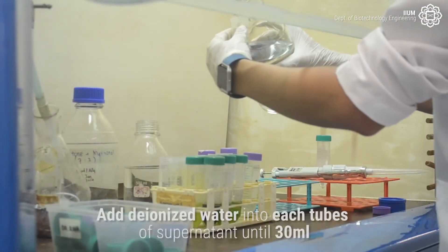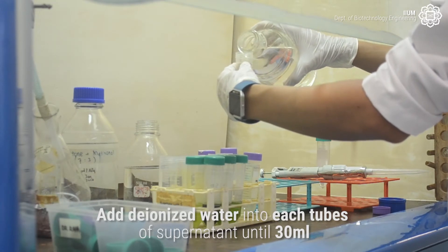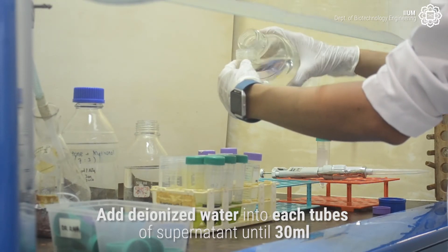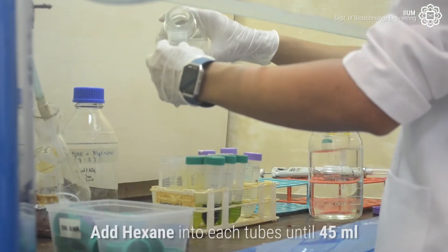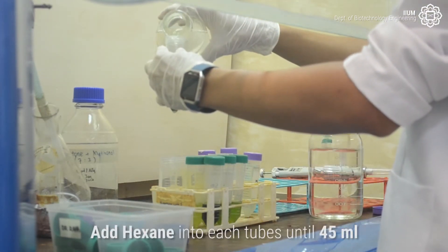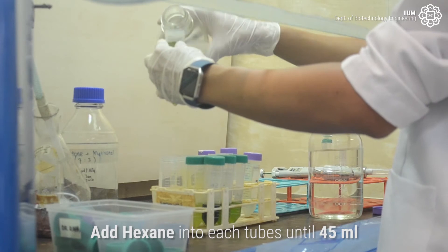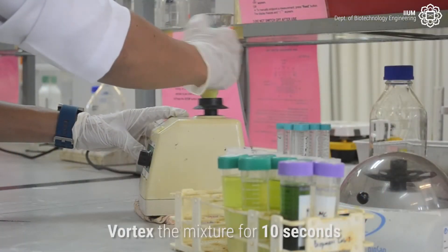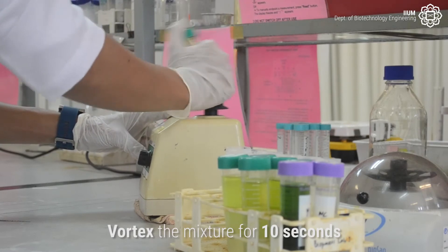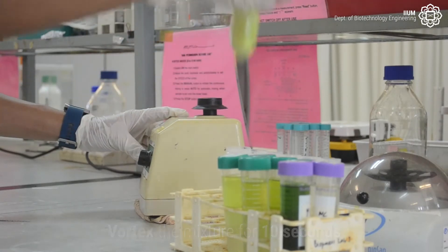Add Deionized Water into each tube of supernatant until 30 ml. Then add Hexane into each tube until 45 ml.